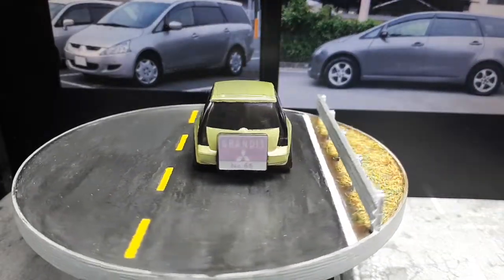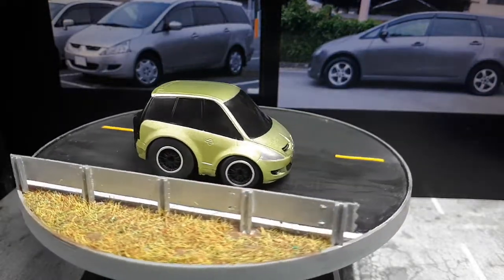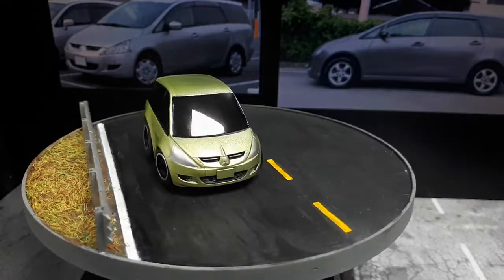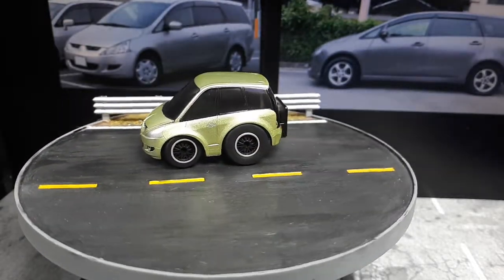It's got the paint quality problems on the side, but it's still a pretty nice little toy. If you love Mitsubishis, this is a must-have.